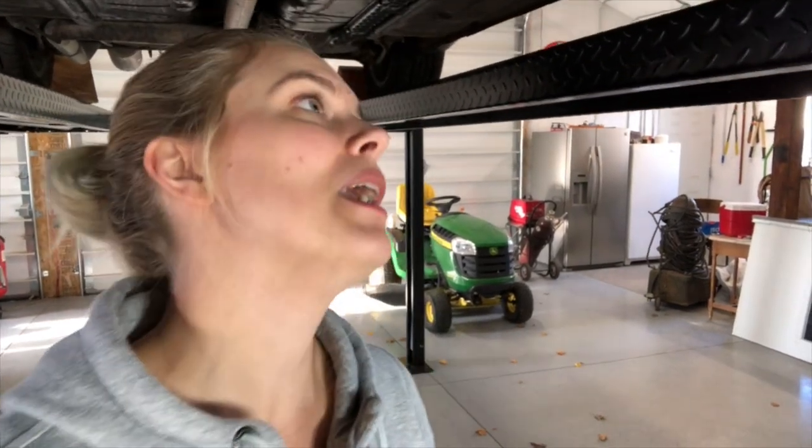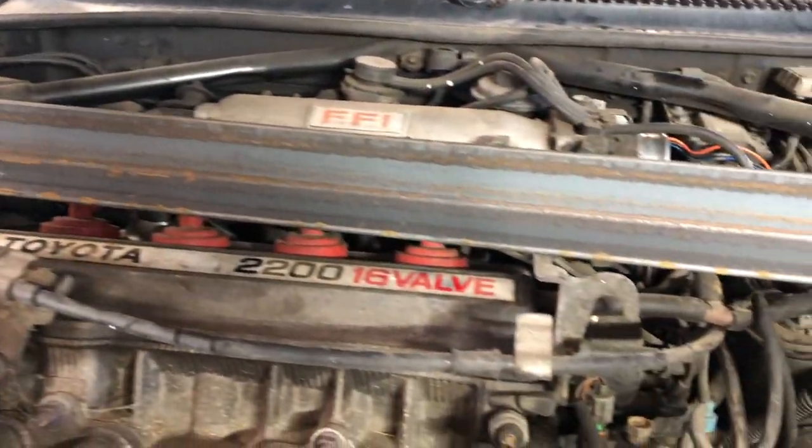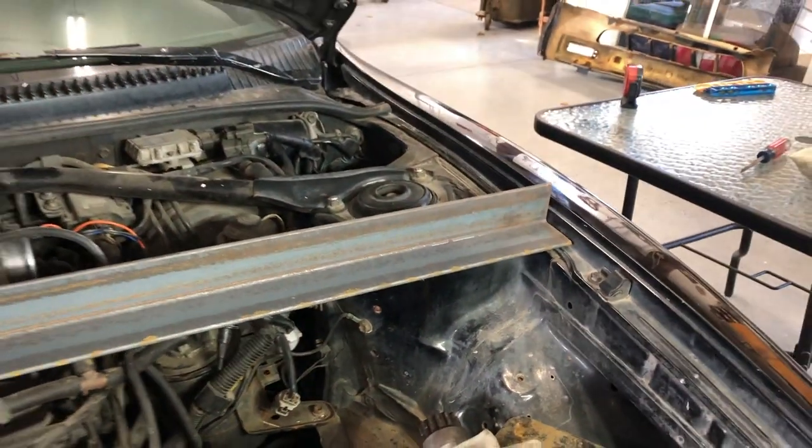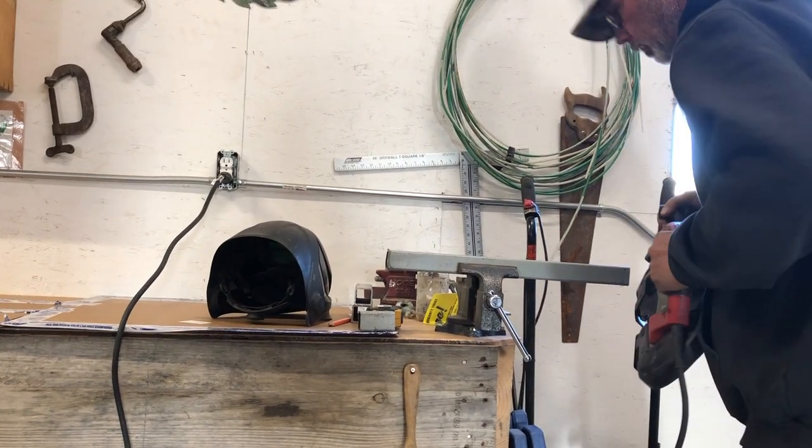My stepdad is helping me, which has been huge. Having two people to do things is so much better because he's got a lot of knowledge that I don't have. He's not super familiar with these kind of cars — he likes to work on his muscle cars, like the Chevelle — but it's been fun because I've been able to teach him about imports and show him they're really not as scary as people make them out to be. Before we take the transmission out, I had to make sure to support the engine. We built a custom support for it to hold it up on the fender — my stepdad helped me fabricate the whole thing.